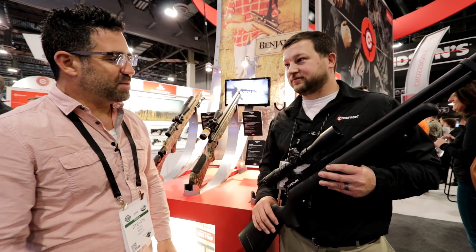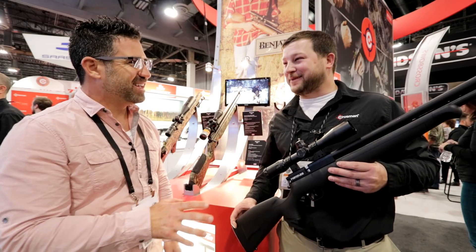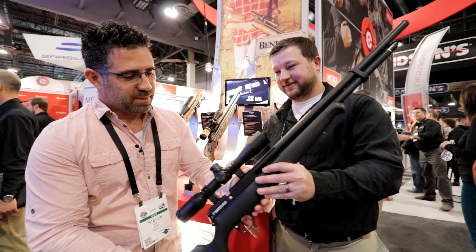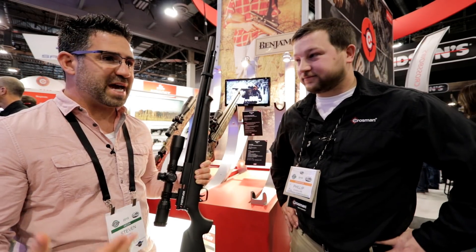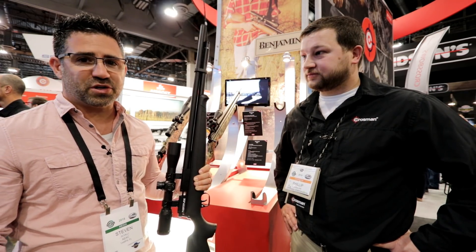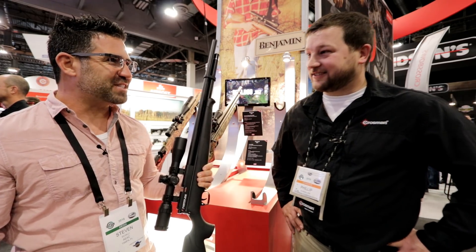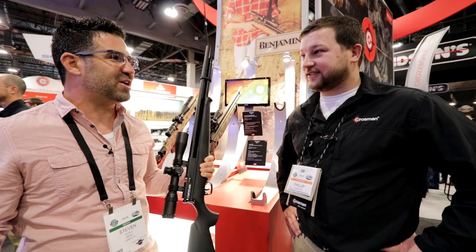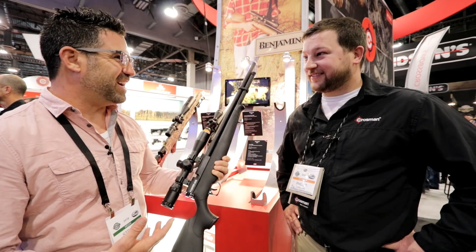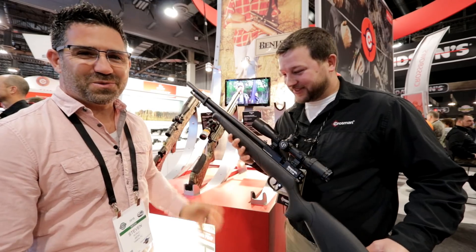Back here in the Crossman booth with Philip, and I came across the Fortitude. I saw this on the internet for the first time about two weeks ago and it made my hands start to sweat. You guys know what a huge advocate I am of the Benjamin Maximus — for $200 or sub-$200 you get a ton of performance. With the release of the Umarex Gauntlet redefining what you can buy for $300, it looks like a Benjamin Marauder had babies with a Benjamin Maximus. I'll let Philip take you through the brand-new Fortitude.